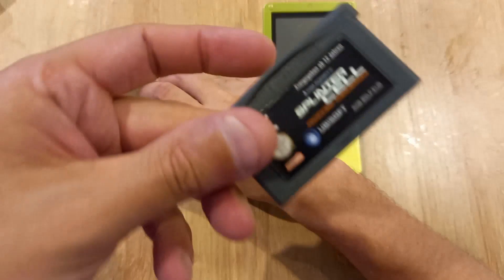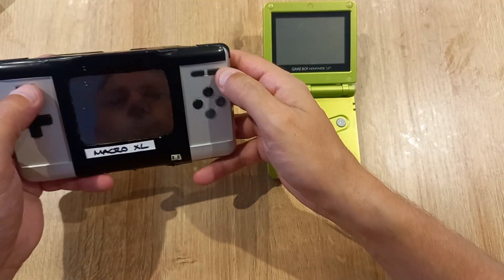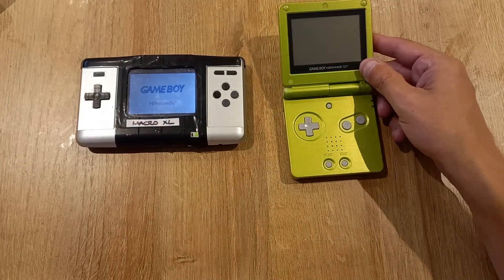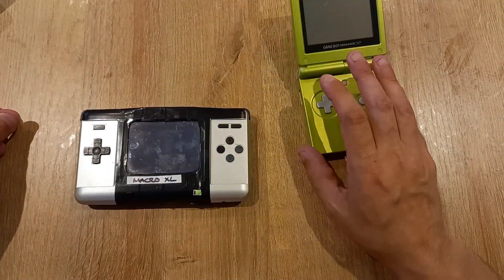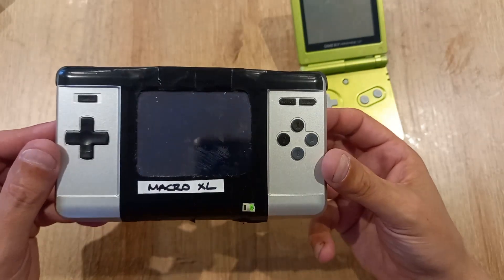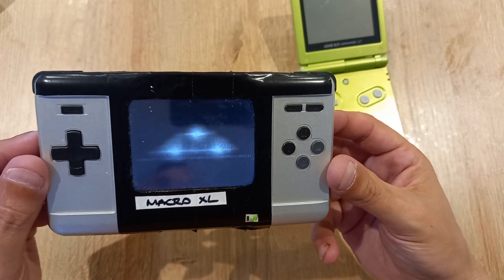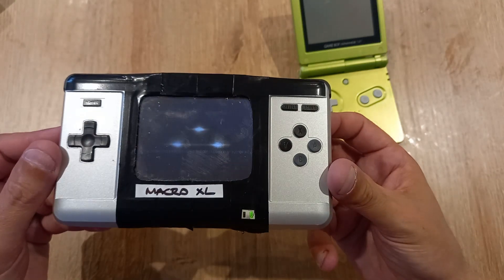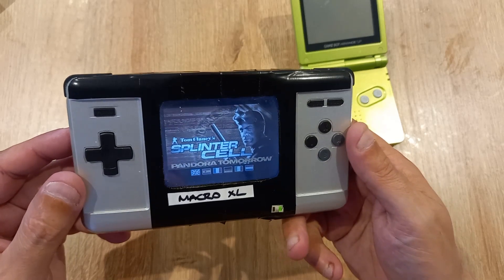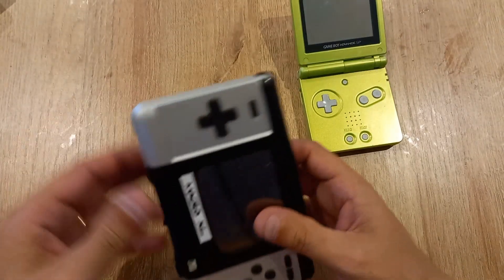I'm going to pop in a game — let's take a look at Splinter Cell: Pandora Tomorrow. This is what it looks like on the Gameboy Macro XL. As you can see, it's perfectly viewable, a nice, quite bright screen. It's a great way of playing Gameboy Advance games.